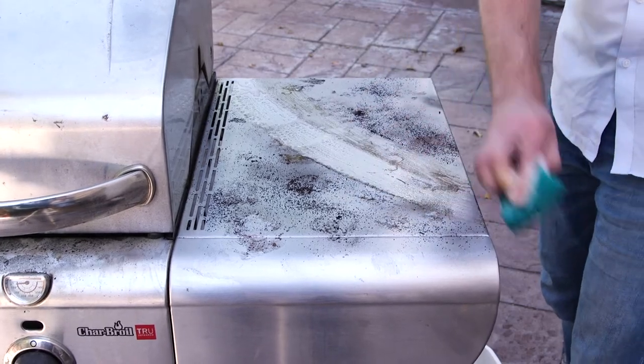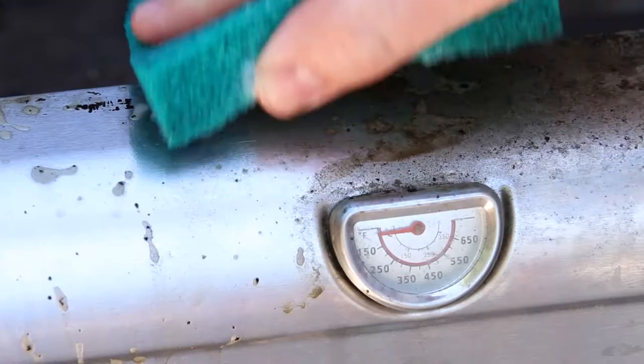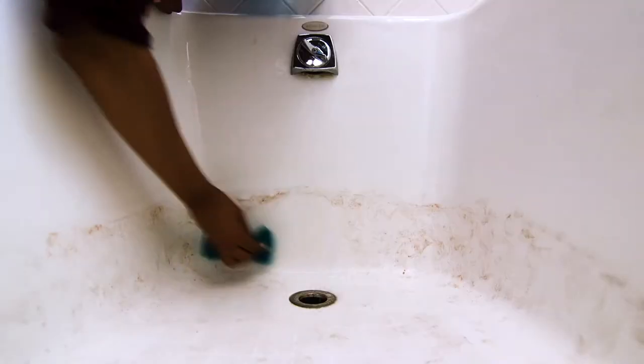these pads are durable enough to remove tough grease and grime indoors and out. The scrubbing pads are reusable, making them perfect for maintaining frequently used surfaces in your home.